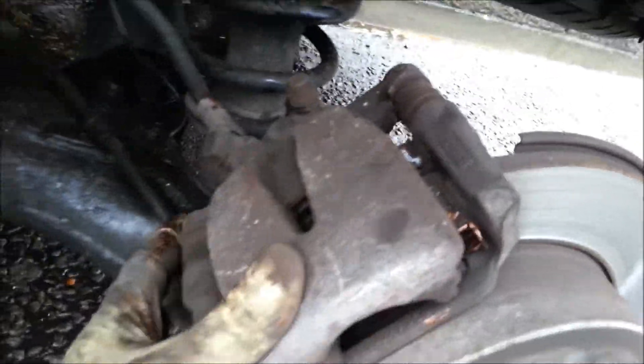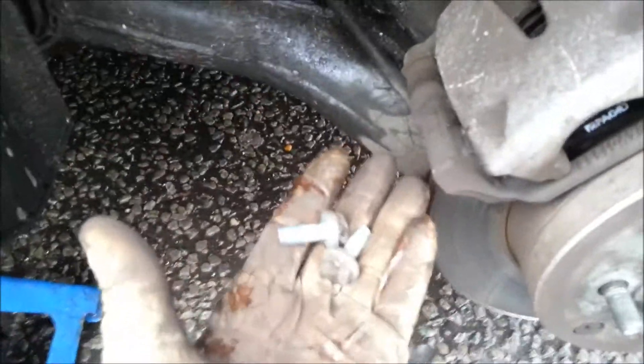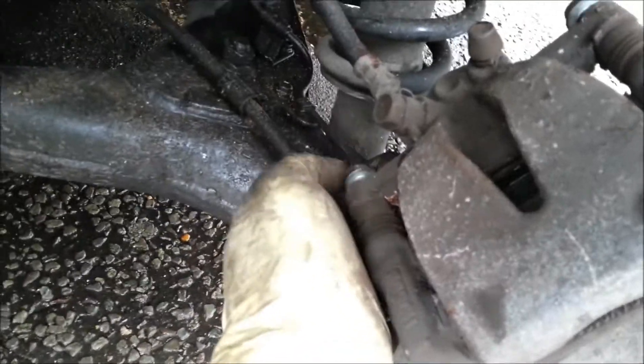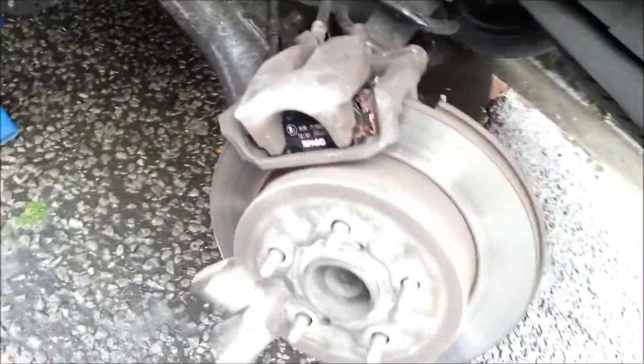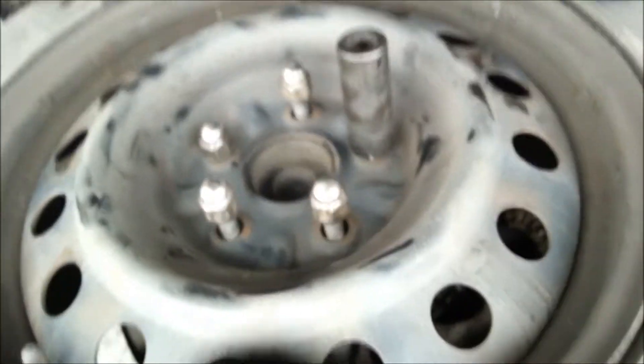Once you have both pads in place, get the caliper back and slide it in like that. Just put the bolts back in. Once you've tightened all of them properly, put the wheel back on like that, and just put it back on - it's clockwise.